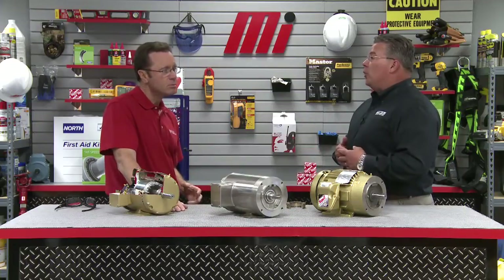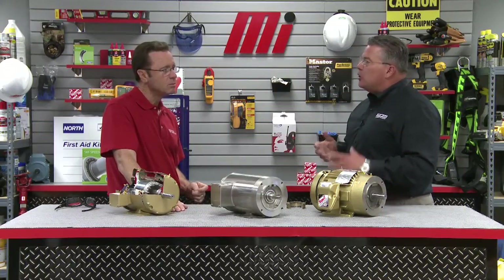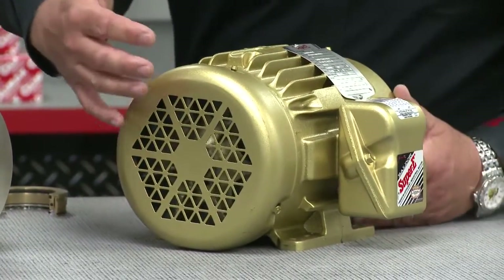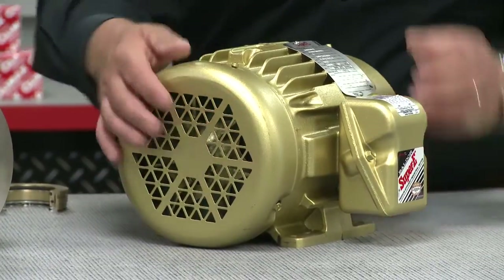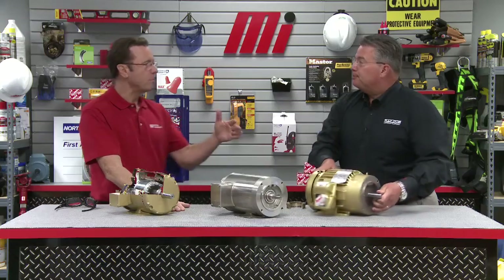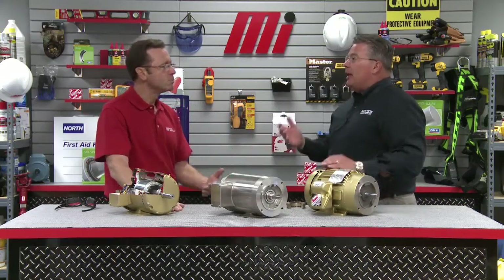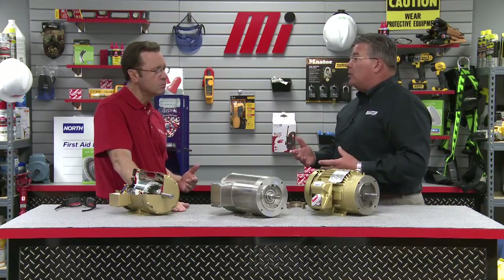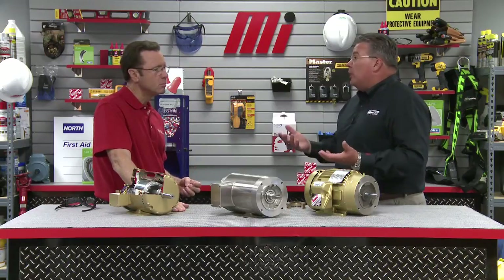Motor enclosures fall into one of two different categories. The first category is TE, which means totally enclosed. Here in front of us is a TEFC, totally enclosed fan-cooled motor. Air is pulled by the fan through the fan shroud and then blown across the ribbed body of the motor, thereby cooling the motor. There's also TENV, where the motor relies on convection for cooling because there are no vents or openings. There's also an enclosure known as TEAO, totally enclosed air over, which are typically designed for fan applications where the air movement from the fan it's driving actually aids the cooling of the motor.